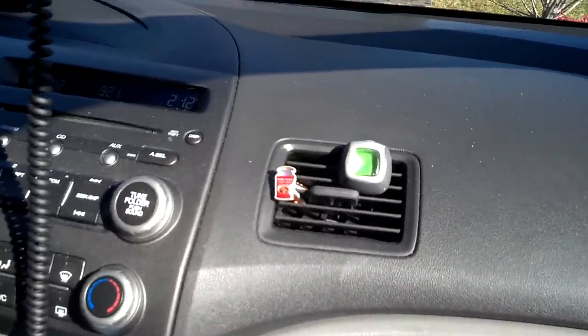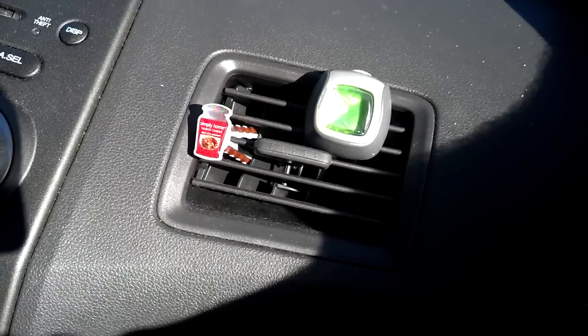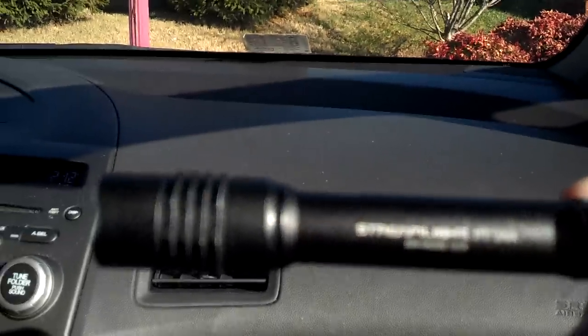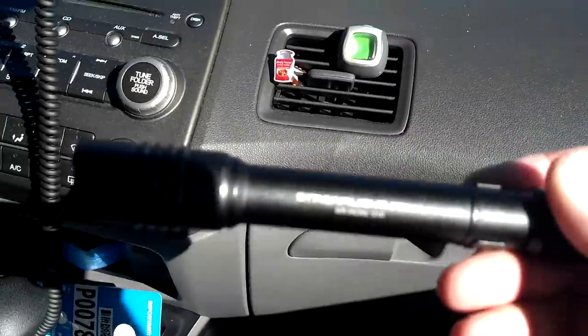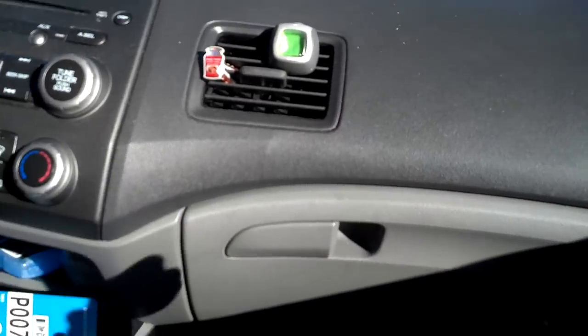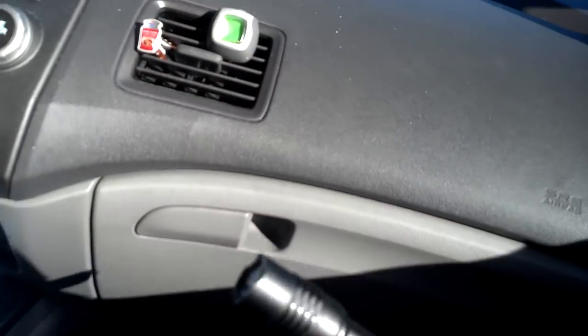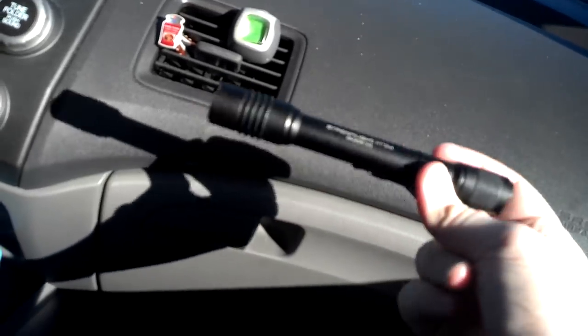So to begin with, my flashlight — let me see if I can get it right here. It is a Streamlight Protech 2AA. I did get a Streamlight Protech 2L in the mail today — it's 60 lumens brighter. This one is 120 lumens and that one is 180 lumens, and that one is a little bit shorter than this one. But I like this flashlight a lot; it fits in my pocket pretty well.